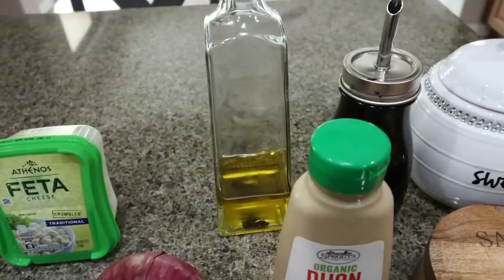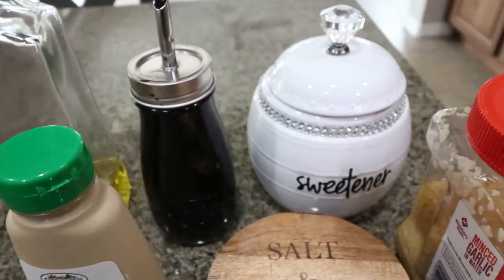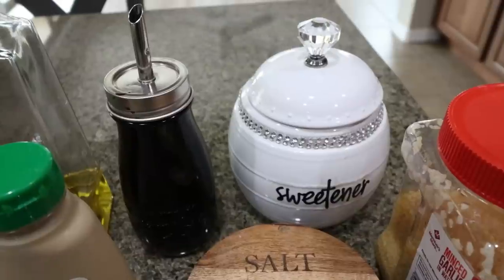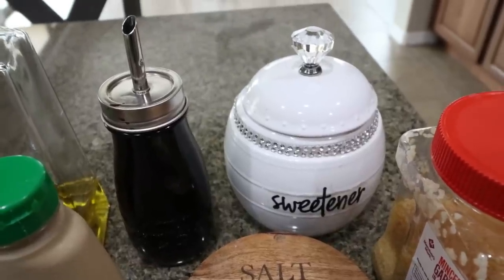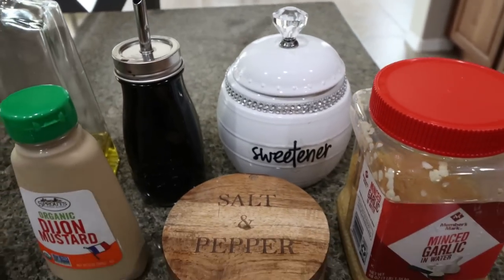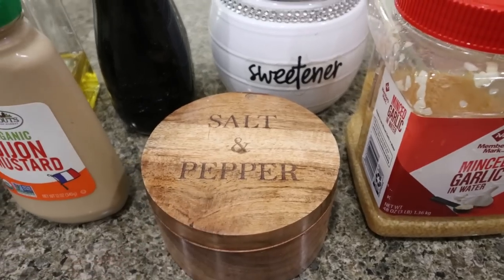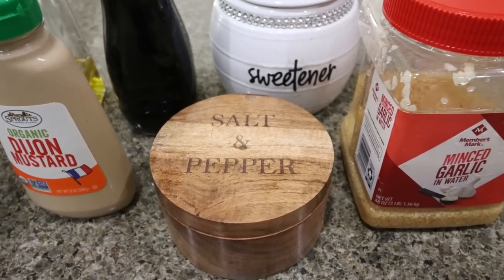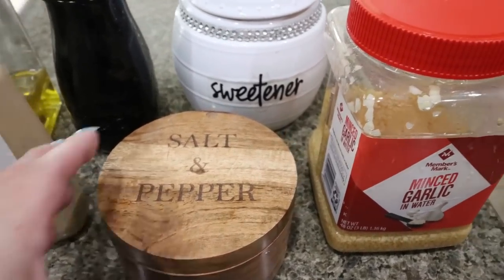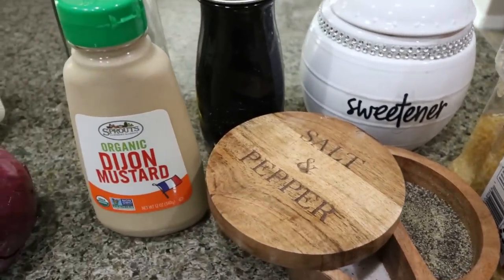For the dressing you'll need an oil of your choice — I have avocado oil — balsamic vinegar, Lakanto granulated or you could use Lakanto sugar-free syrup as your sweetener. I'll link Lakanto down below with 15% off. You'll also need minced garlic, salt and pepper — I'll link the acacia wood salt and pepper holder from Amazon, it's $10 and amazing — and then some Dijon mustard.